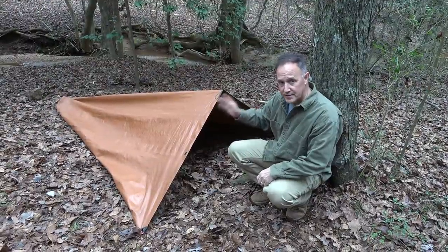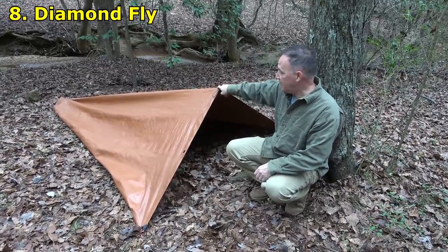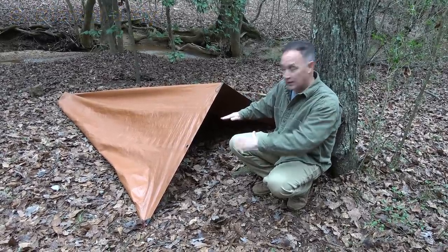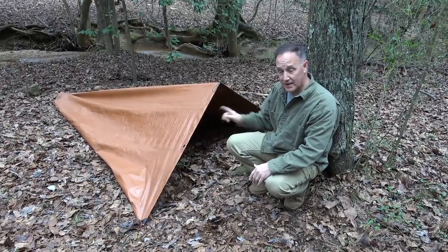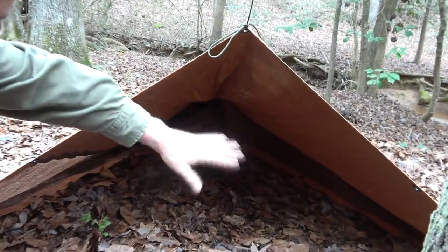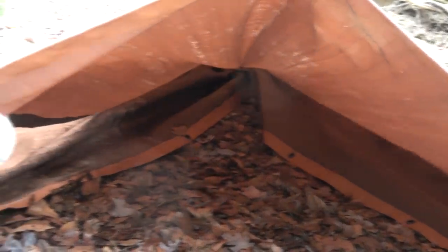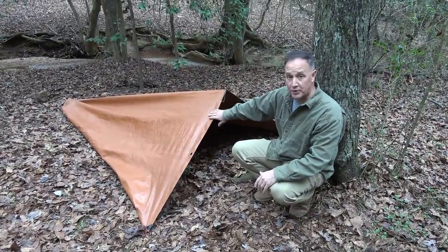If you only have one tree, this is the diamondfly. We just have paracord on one tree with the tarp attached. At the bottom, we have a stake, and we have two stakes on the sides. A lot of the tarp is tucked up under, which gives you a little bit of ground support toward the back. This one takes a little bit of figuring out — some of the tarp comes up under to keep the breeze out and protect you from the ground, but it gives you solid protection from the outside. This is the diamondfly — really great for one person.